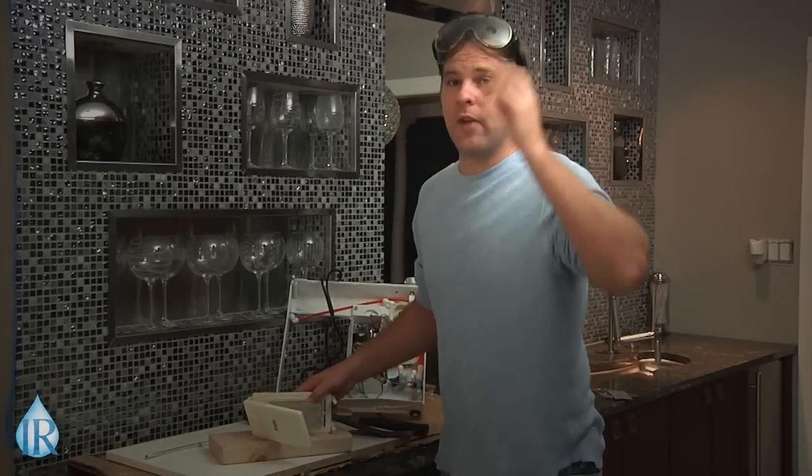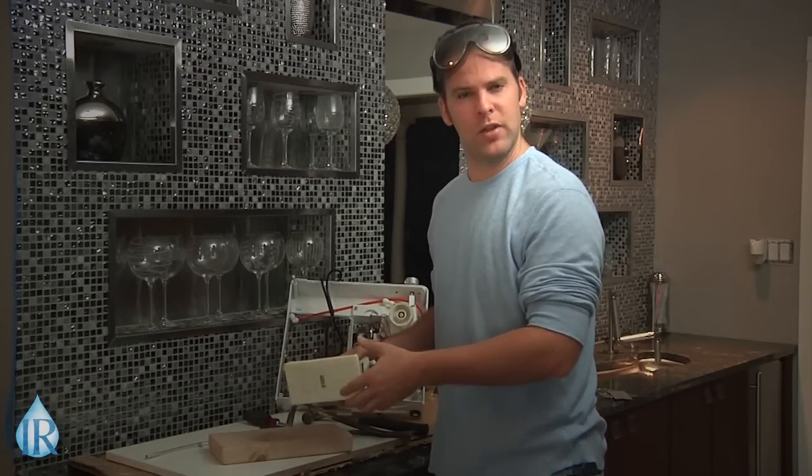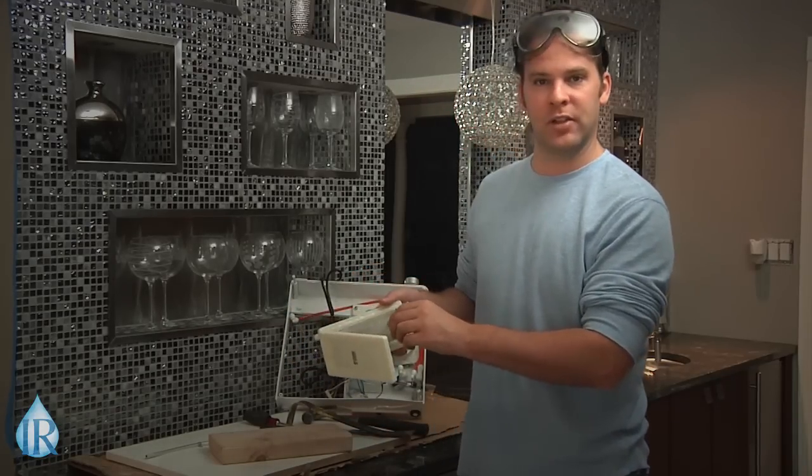So here we have a set of plates from a Tyent MMP 50-50 that went into service back in 2007. As you can see, the slotted or mesh plate design is Tyent's old technology, but still in what I would consider to be like-new condition.